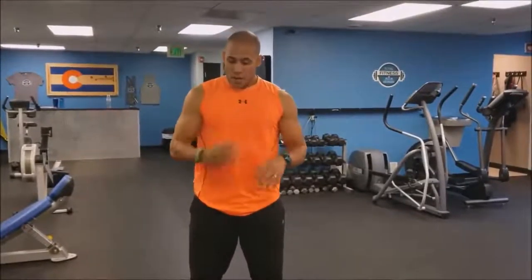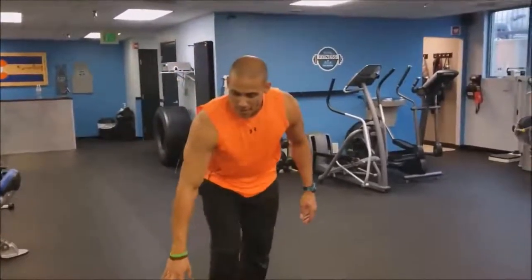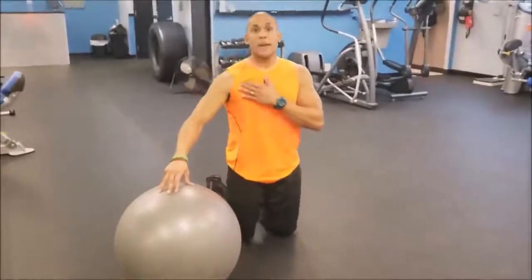I'm going to give you two different types of stretches that you can work on the chest using just a stability ball. The first one is going to stretch the pec minor.